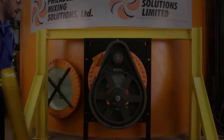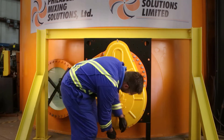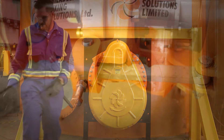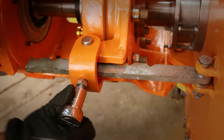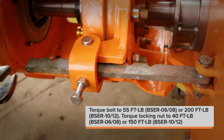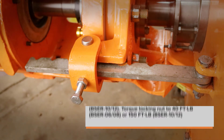Attach the rear belt cover. Replace the access covers on the side of the mixer. If you have a manual swivel mixer, ensure the manual swivel arm is tight by loosening the lock nut and torquing down the bolt that drives the swivel arm into its pin. Torque the bolt to 55 foot-pounds on the BSER 6 and 8, or 200 foot-pounds on the BSER 10 and 12. Torque the locking nut to 40 foot-pounds on the BSER 6 and 8, or 150 foot-pounds on the BSER 10 and 12.